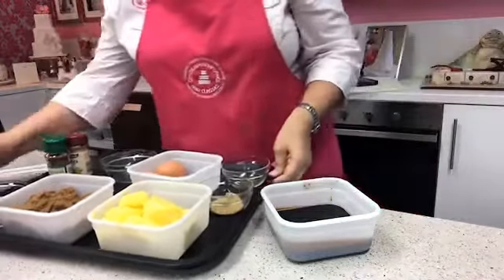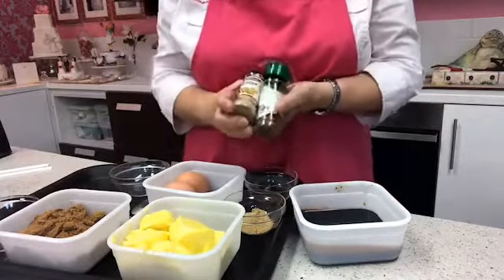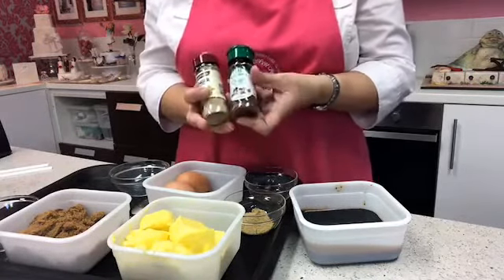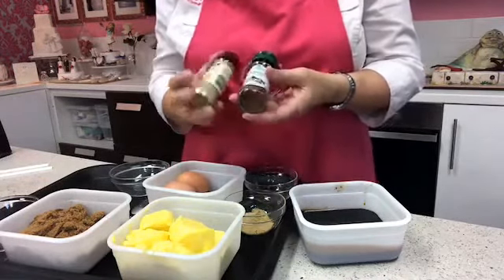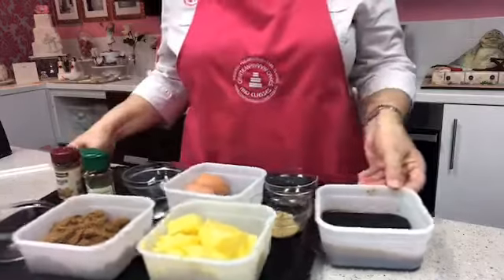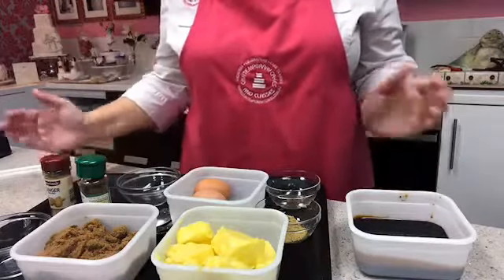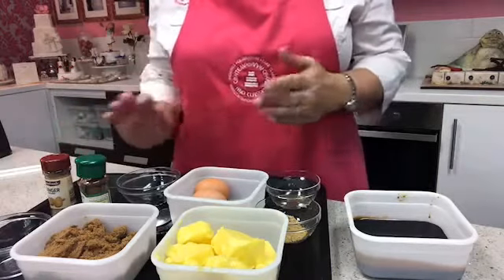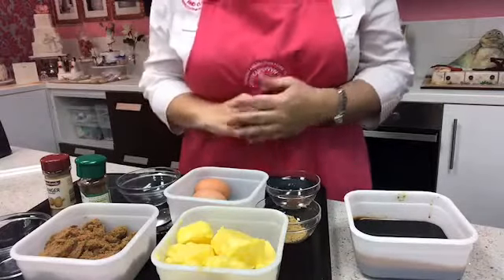For spices, I'm going to use ground ginger and ground cloves. Different recipes use different spices, but these are my choices. In the recipe you'll see I've measured everything out, because when I'm baking I always weigh everything before I begin so I can't make any mistakes.